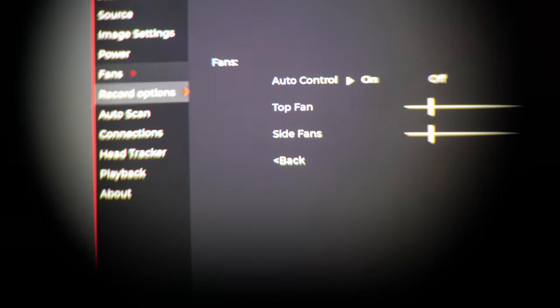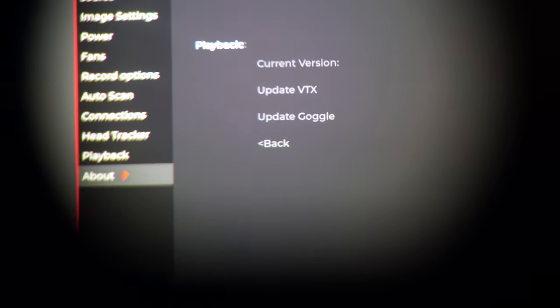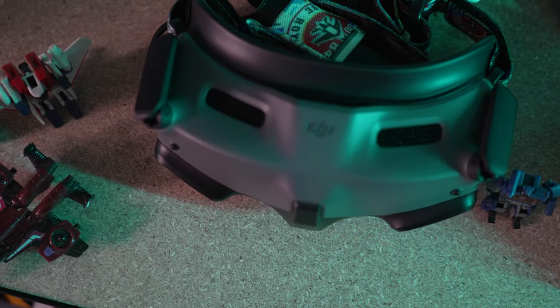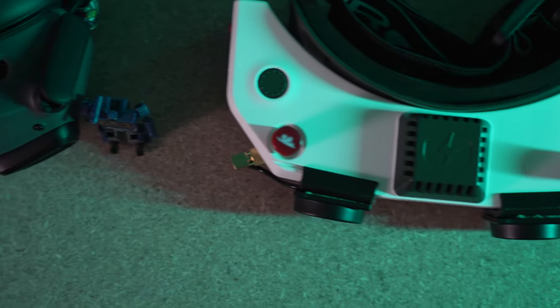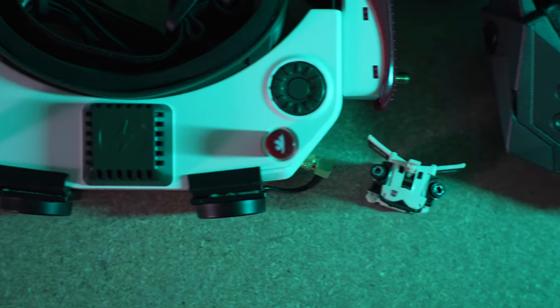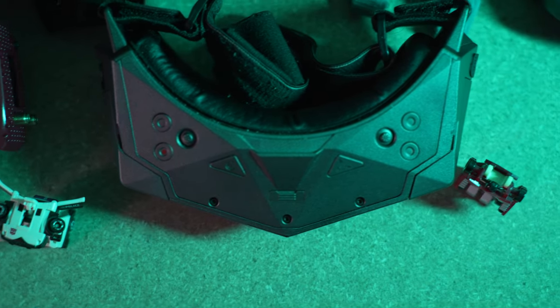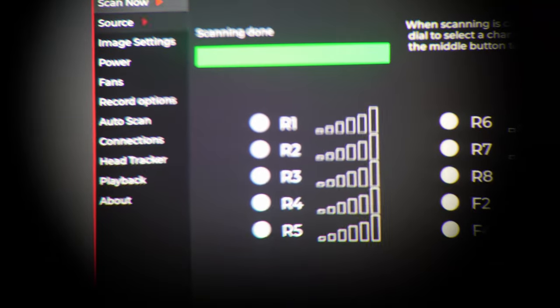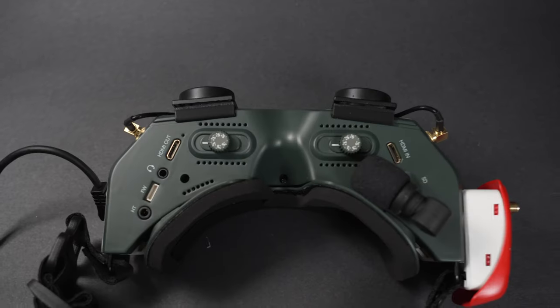The wheel-button combo is surprisingly intuitive with a fantastic menu system — best in class, I'd say, and we're only in the beta. The DJI Goggles 2 system with its touch interface is clunky and not intuitive, and while you eventually get it, it seems like it was laid out randomly. And this is already looking great before the final release is even done.